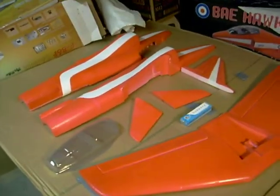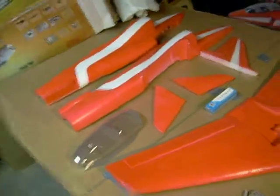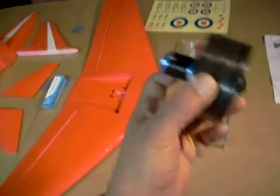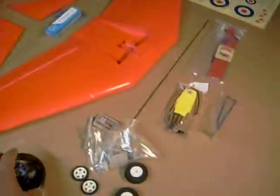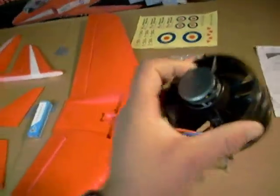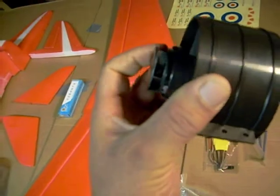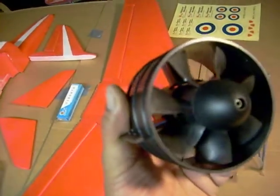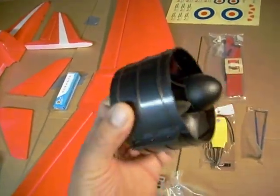Now there are some things I'm gonna change about this plane because there are some things I just don't like about it. First of all it's gonna be this motor — this fan unit. We're not gonna use this fan unit. Instead I picked up this Typhoon 500 series 1800 kV motor with a seven bladed fan unit, 90 millimeter. That's gonna be nice — it's gonna put out a lot of power.